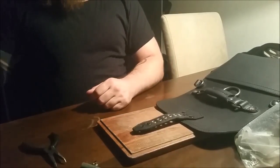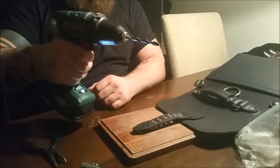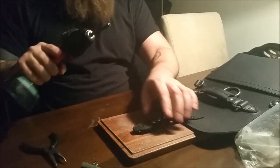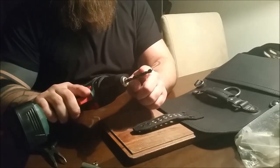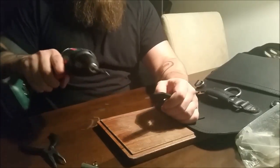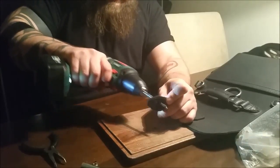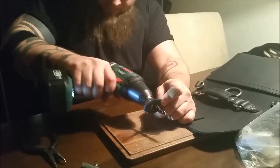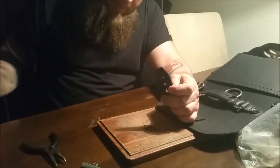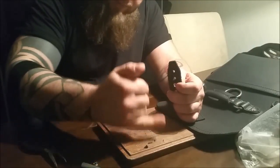To prepare the leather for the rivets, I use an electrical drill. What I do is take a drill that is the same size as the rivet — this is a 7mm drill — and I simply drill into the leather, wiggling it a little bit to make the hole the size of the rivet.